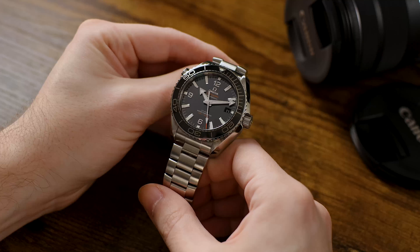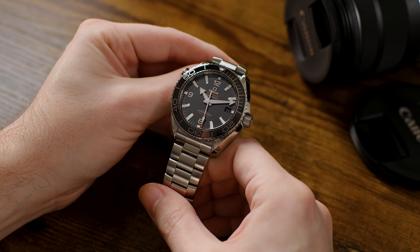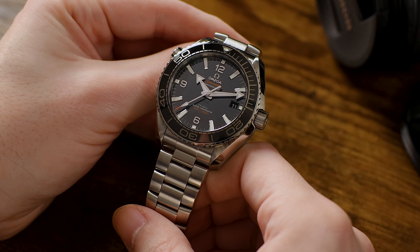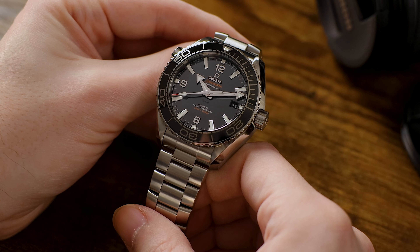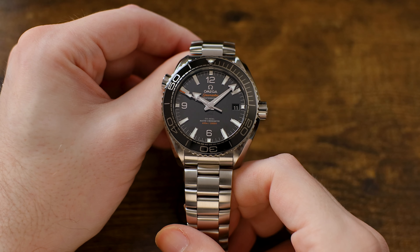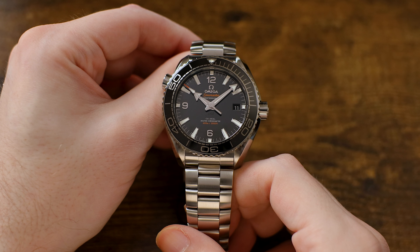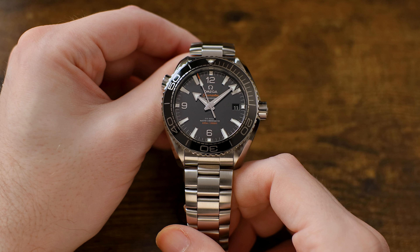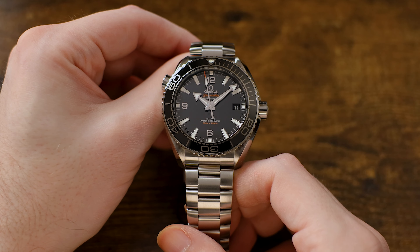The Omega Seamaster Planet Ocean 600M is the dive watch of dive watches. It exceeds the features and capabilities of the Seamaster Diver 300M in every conceivable way, but what's perhaps most surprising is that it raises the bar in such a big way without significantly raising the cost of ownership. The Planet Ocean Diver is about $1,000 more than the standard Seamaster, but at a price of just $6,550, it's not a significant increase in cost.